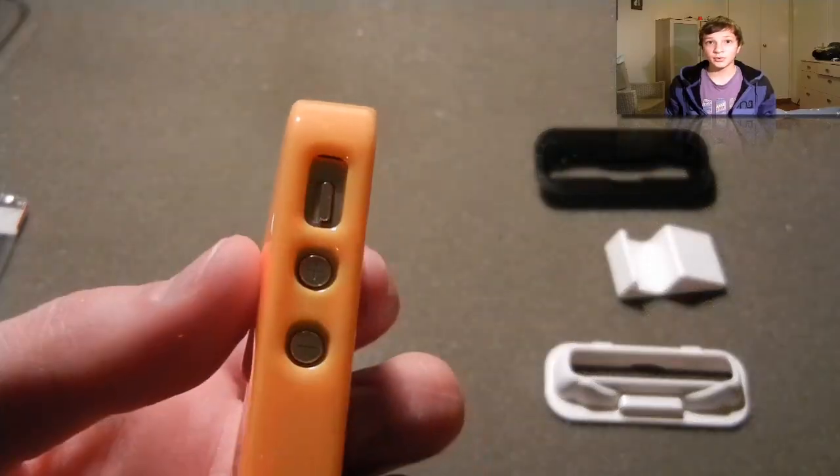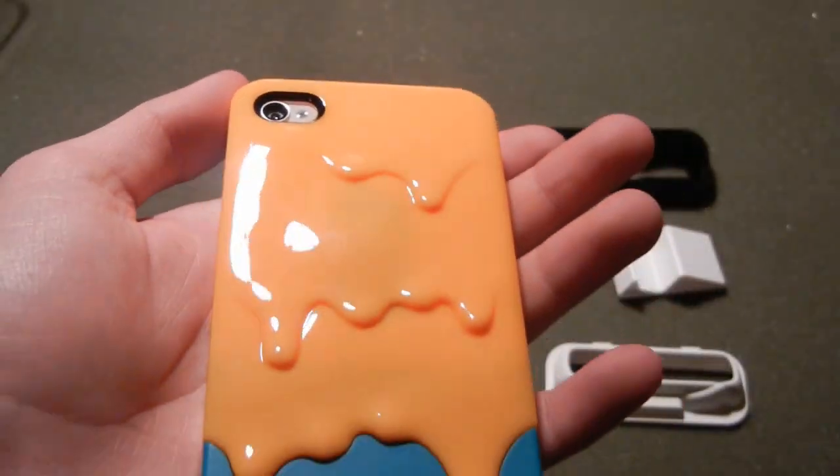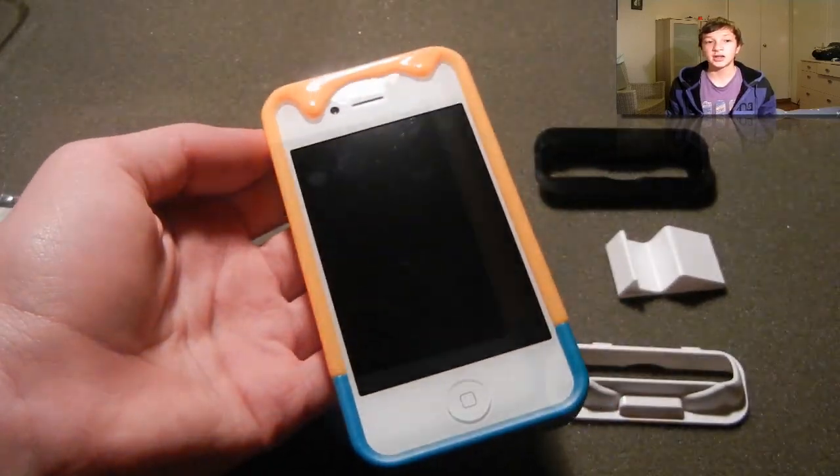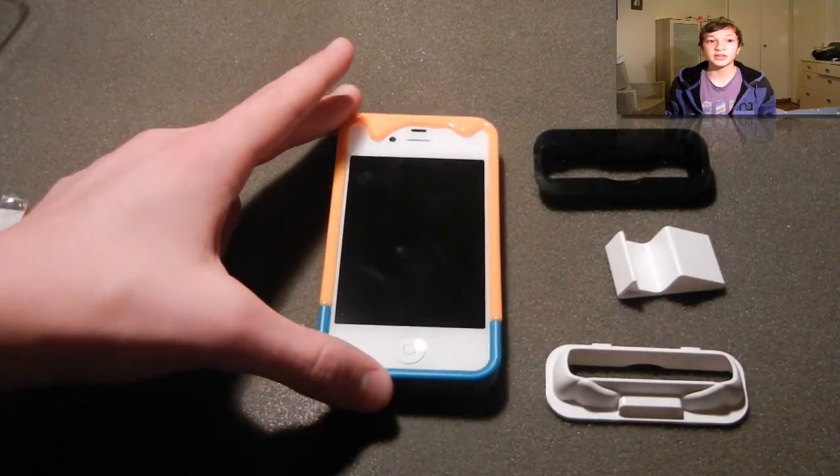So here it is, separated with all of its accessories. On the front side, as you can see, this case has two droplets which indicate that it's actually molten. This actually looks really tasty.